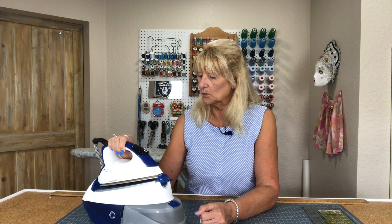I got this iron from the Reliable Corporation. They very kindly sent it to me. I did not pay for it, and they said they would love it if I would review this iron, and I said I would be more than happy to.